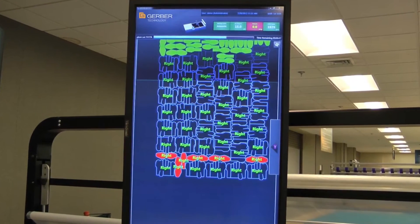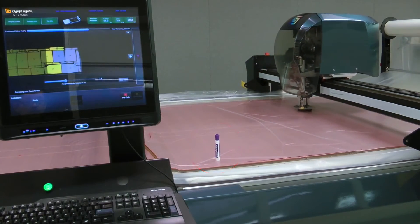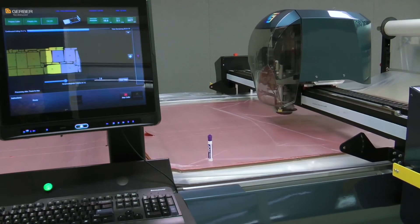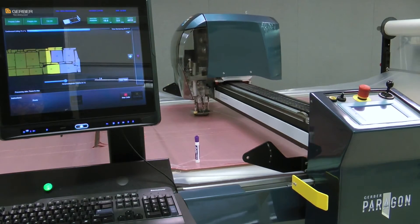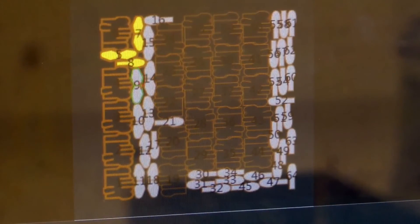Already Gerber's fastest cutter to date, Paragon's optional continuous cutting may provide up to 20 percent faster throughput, especially with large patterns such as furniture or car interiors. This is accomplished by engaging a continuously moving conveyor while the parts are being cut. This feature can also benefit applications with many small parts by level loading the kitting process.